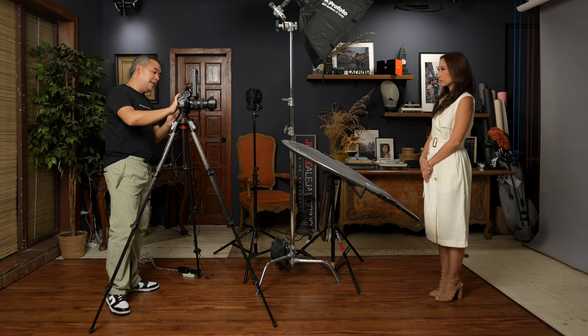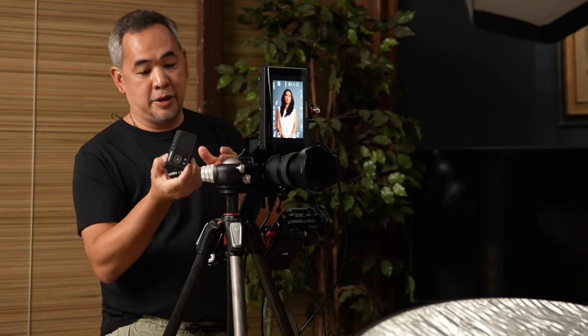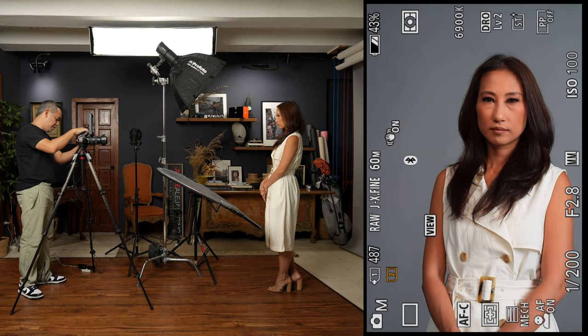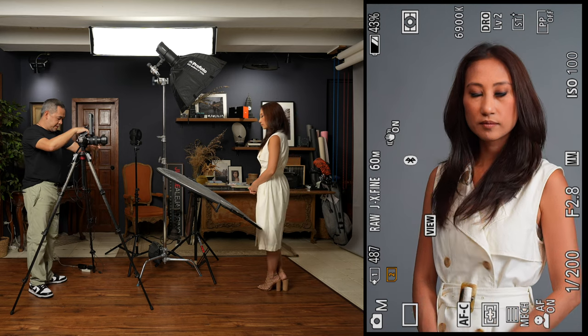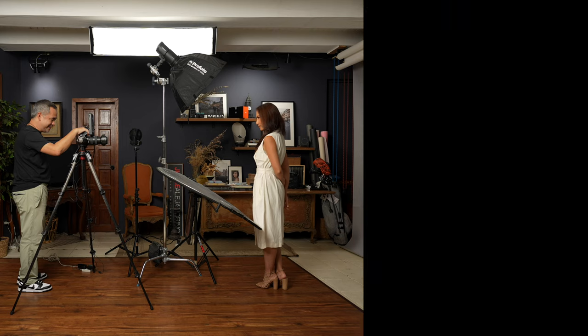You can see I have my light set up in the normal clamshell configuration. The Profoto is up there and it's going to be triggered remotely using the Profoto trigger. My settings are 1/200, f2.8, ISO 100. So let's get a standard shot — this is just how we would normally want it, your beauty shot. Smiling. Very nice. Beautiful.